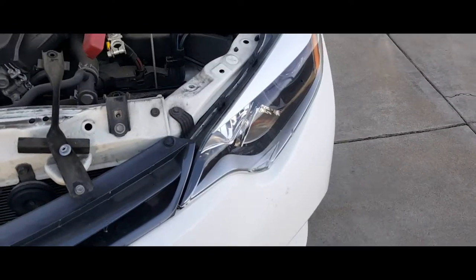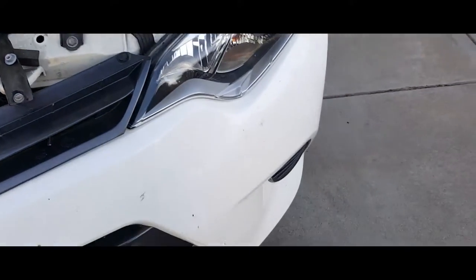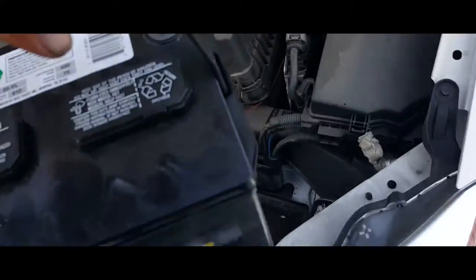Hey YouTube, today I'm going to show you how to install a brand new battery on a 2015 Toyota Corolla. First thing you're going to want to do is get your new battery and slap the new battery in place.